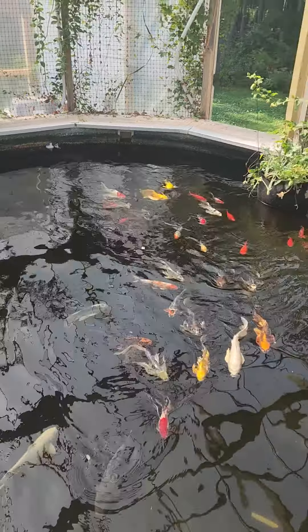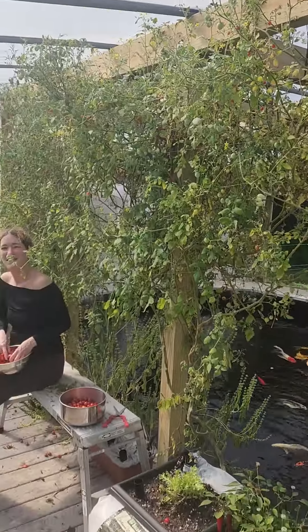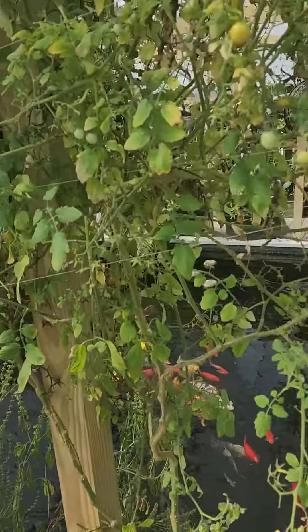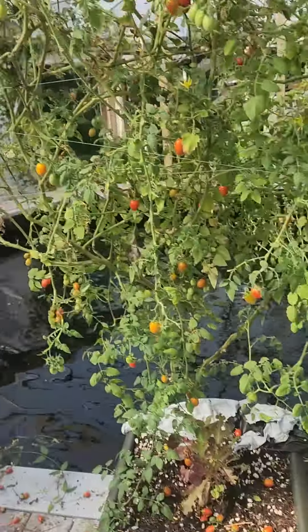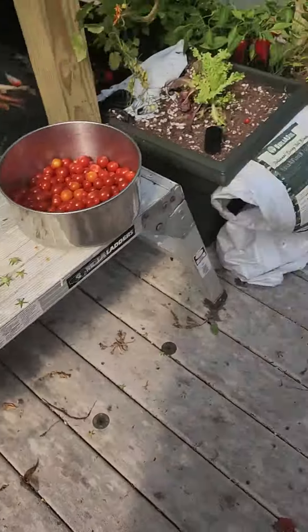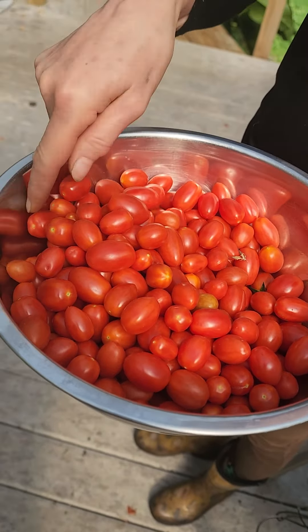Here we are in our aquaponics pleasure dome with our wall of tomatoes and earth boxes. We just harvested — we let them dry out a little before harvest. And now we're growing them in a root box in 3.0. Here's the plum-like tomatoes, a whole entire bowl — quite a bit.